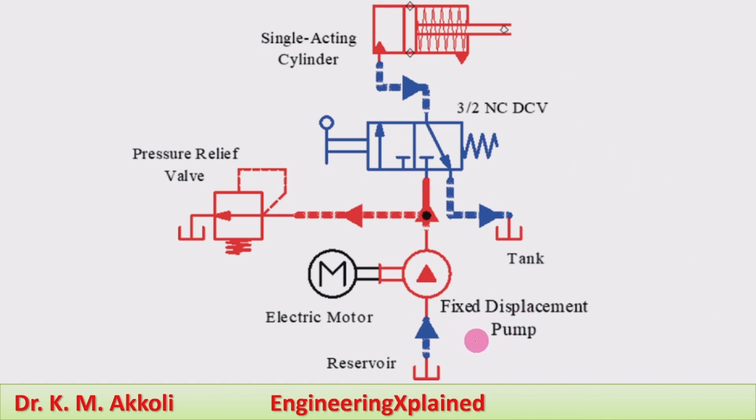The system consists of a tank, filter, pump, direction control valve, pressure relief valve, and a spring-return single-acting cylinder. The electric motor or any other prime mover is connected to the pump, which supplies power to make the fluid flow. The hydraulic oil from the tank or reservoir flows through the filter, and the pump supplies this fluid to the hydraulic cylinder through a direction control valve.